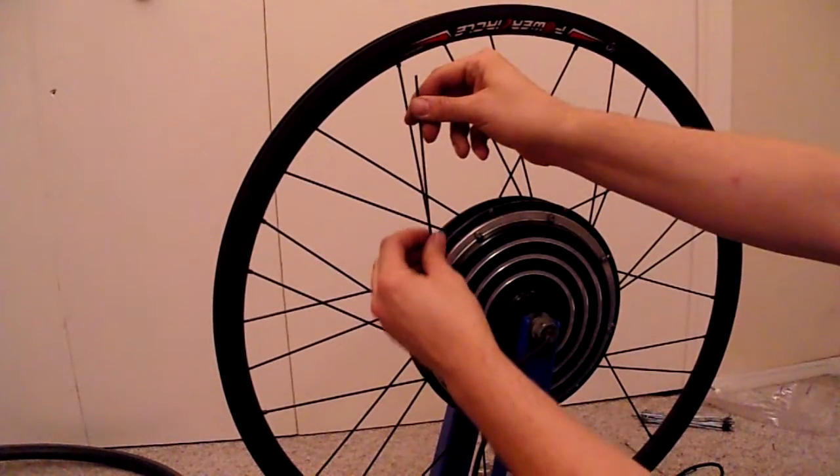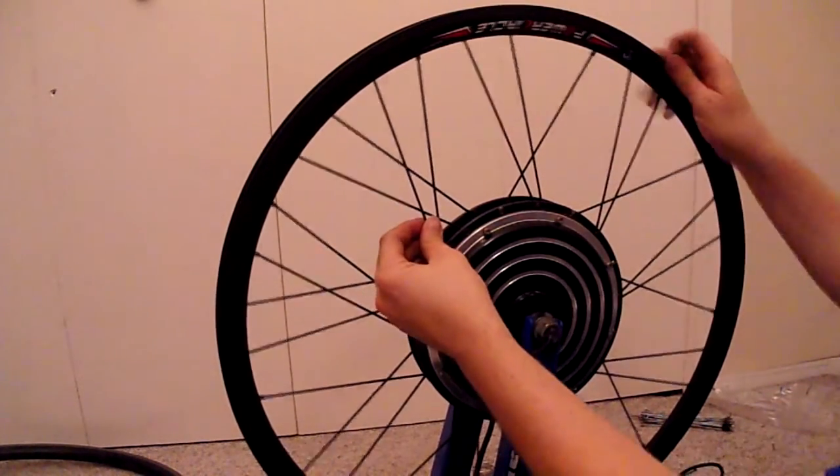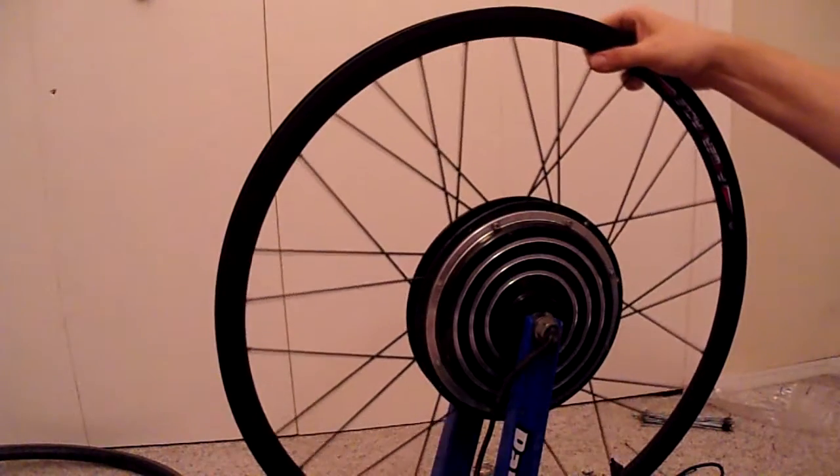From the inside, over a spoke, and so on and so forth.